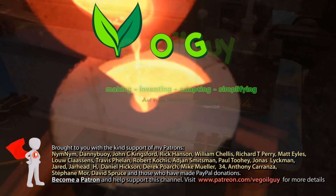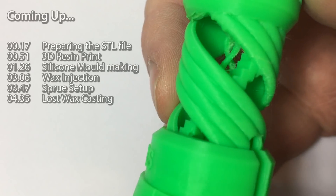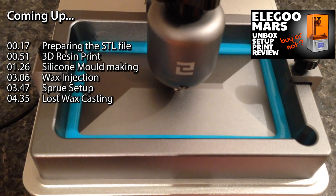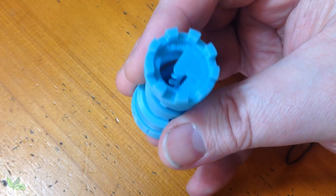Hey guys, I love Lost PLA Casting, but FDM printers aren't great at small and detailed. So now I have the Elegoo Mars Resin Printer, I was keen to test out its capabilities with a little Lost Wax Casting.